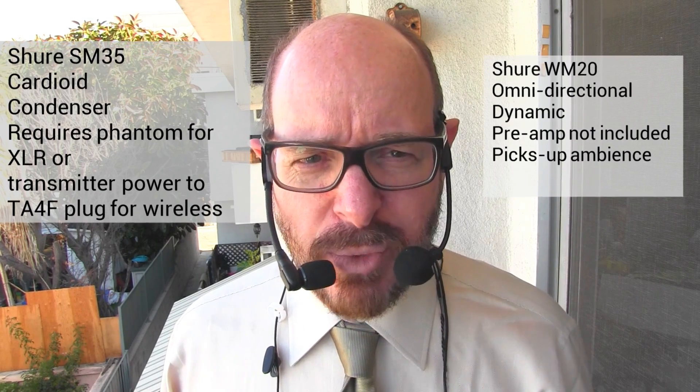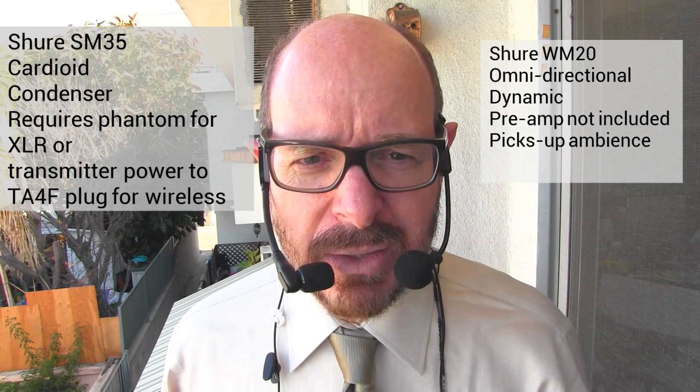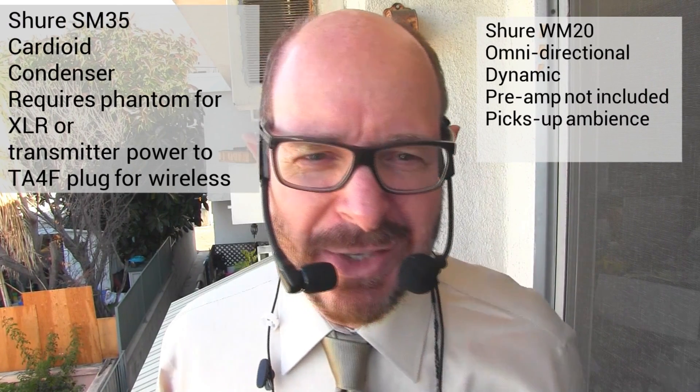There's a tremendous difference in price. The Shure SM35 is $150. The WM20 is $80 — for those of you who didn't have both speakers plugged in.